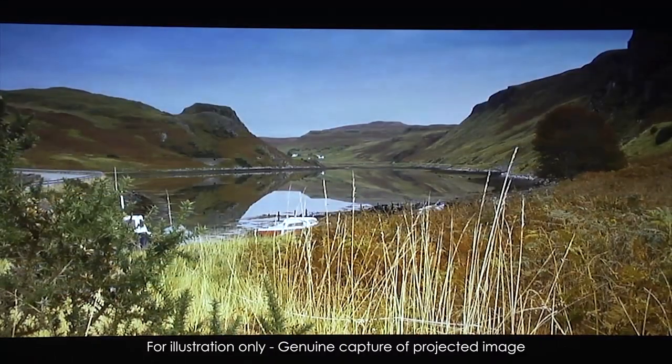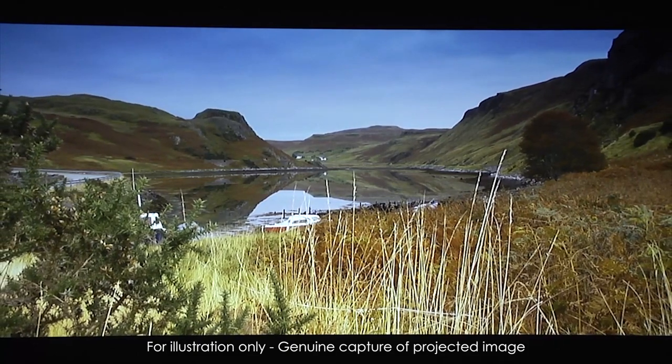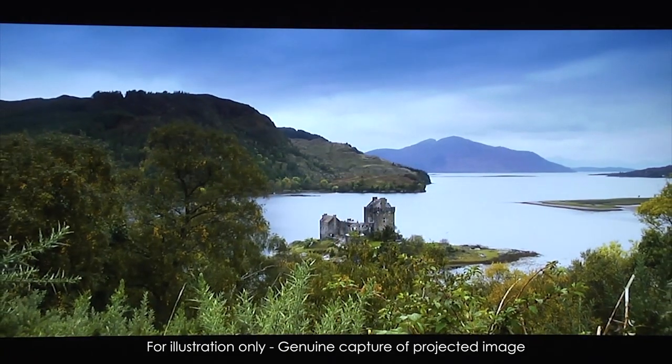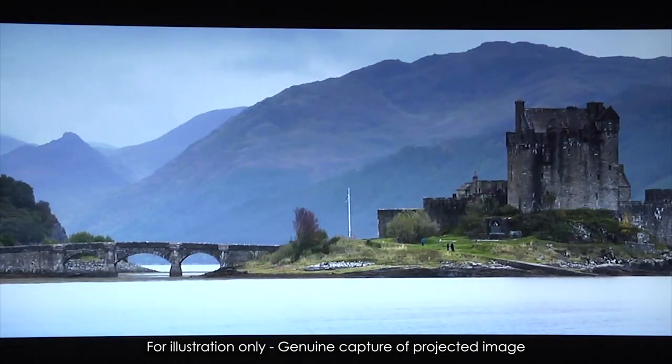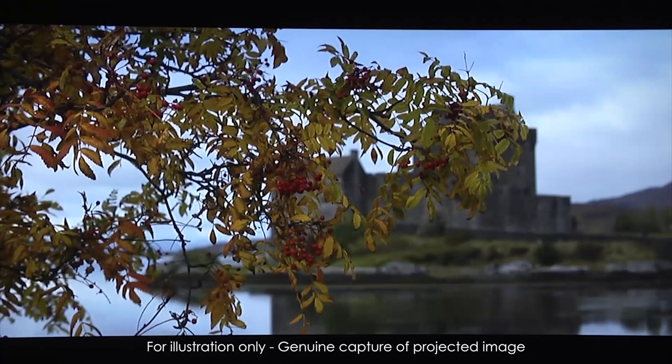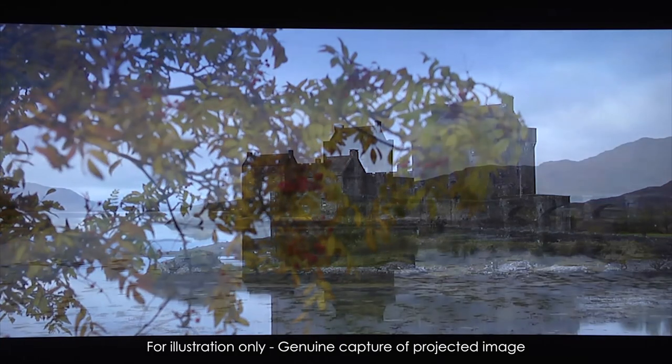The 2D performance of the HD 91 was very good, with plenty of brightness from the LED light source and detailed, accurate images. The 3D was equally impressive with absolutely no crosstalk and excellent motion handling. Of course, the big benefit of the HD 91 is the use of LEDs, which means instant on and off, no bulbs to change.